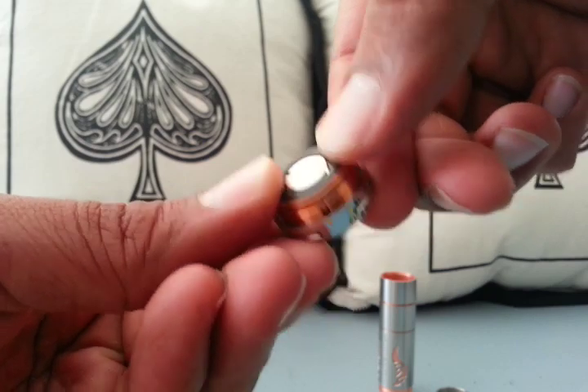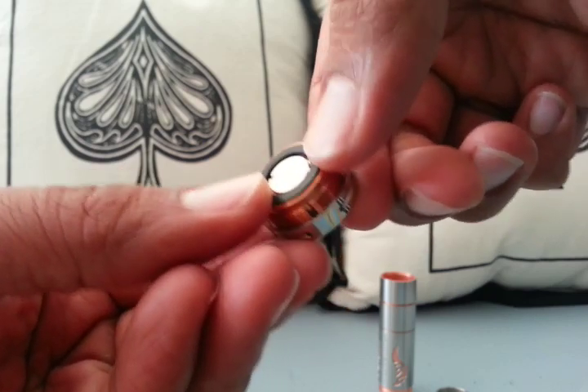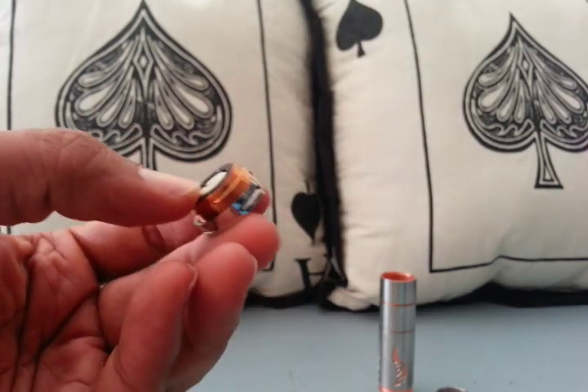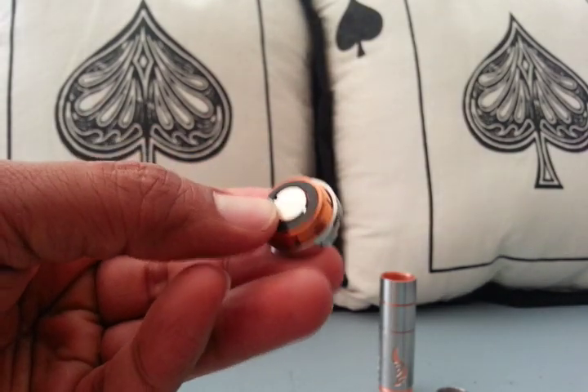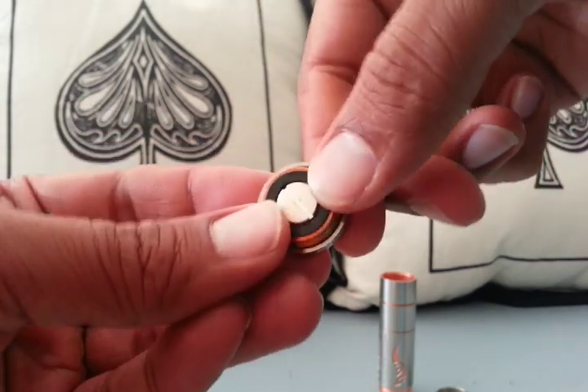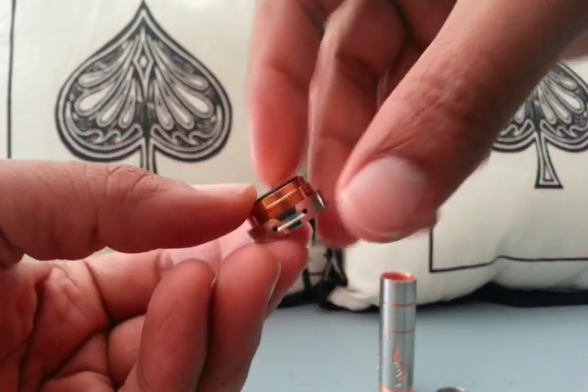I'm not going to pull it apart for the purpose of this review. It's pretty smooth. I had some issues with the copper black one at some point, but I think it was just because stuff was getting inside the switch and I just had to clean it. But it's pretty smooth.